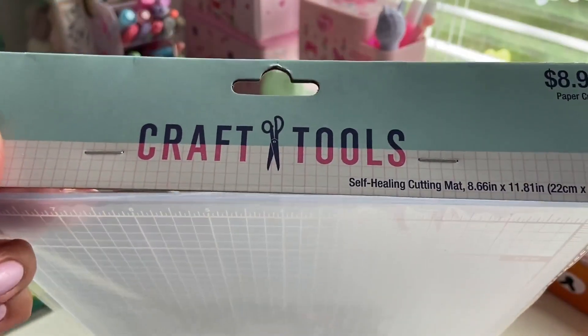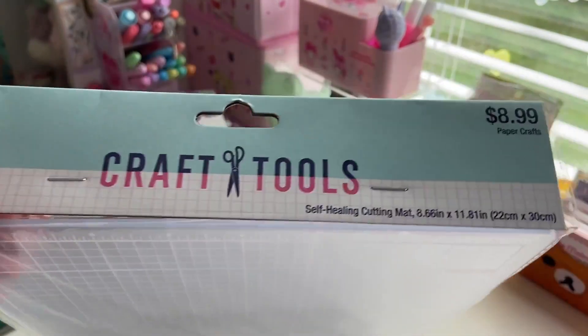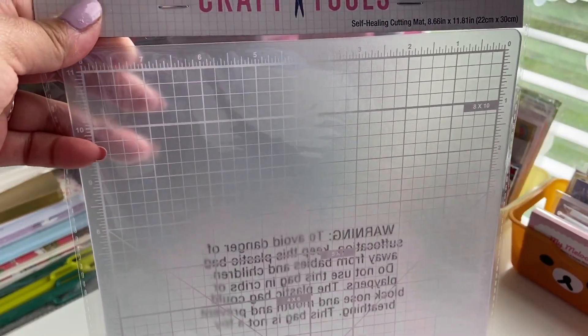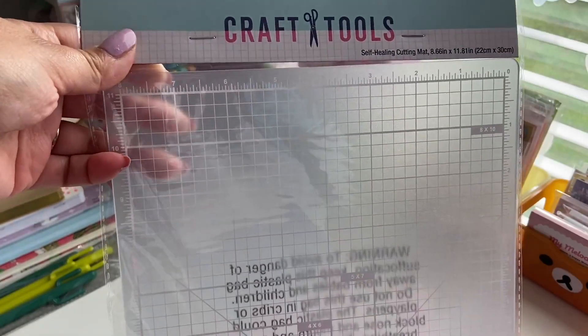I also got this craft tools self-healing cutting mat. This is 8.66 inches by 11.81 inches, and this was $8.99, so it's a small cutting mat. I thought I would really need one since I'll be cutting out my stickers and using it for stationery. It has a roller that goes all around it and has the grid, and it even has pre-measured 8x10, 4x6, and 5x7 areas already marked, which I think is pretty awesome. The only thing I need is a rotary cutter and an exacto knife that I do not have.